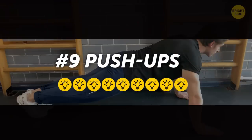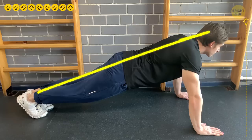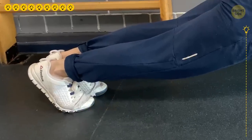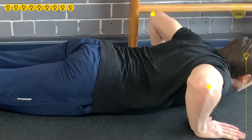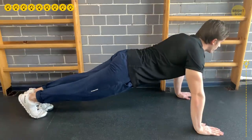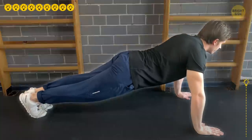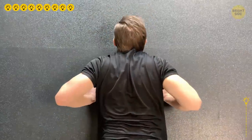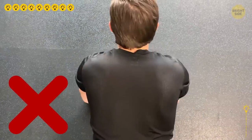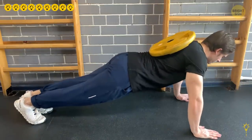9. Push-ups. Position your hands under your shoulders and hold your back, buttocks, and head in a straight line. Make sure the weight is on your toes, then tighten your core and glutes. Pull your shoulder blades back and down, then lower yourself slowly until your elbows are bent at a 90-degree angle, keeping your arms at your sides. Do 3 sets of 10-12 reps. While most people consider push-ups just a warm-up, they're actually effective for chest development. Position your hands wider than shoulder-width, and you can even put weights on your back to increase intensity.